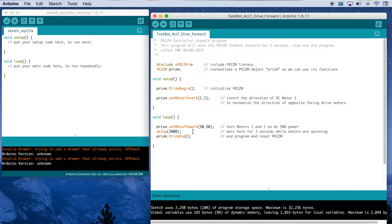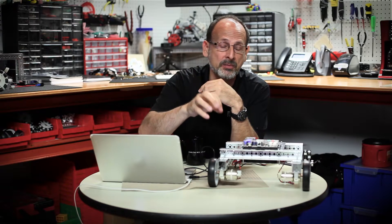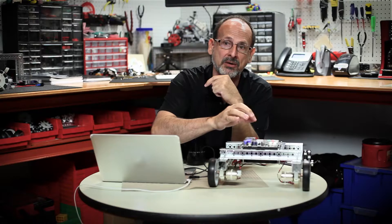We've got a delay under that, which we've been working with and know what it does. The last command is prism.prismEnd. This is a useful command that says, instead of looping behavior, after everything above this line it's going to actually exit the program — stop and get out of the loop. So instead of having to hit the reset button, it's going to end the loop. The next time I'm ready to execute, I just have to hit my green button. It's useful when we want to do things within the main loop but only one time.